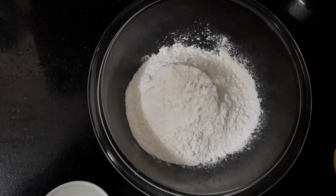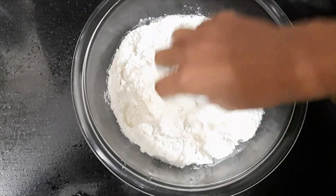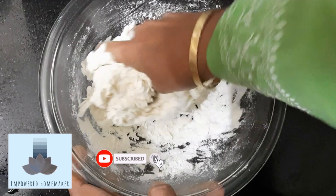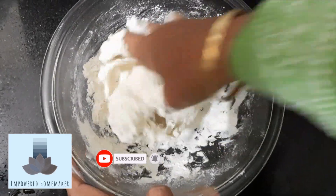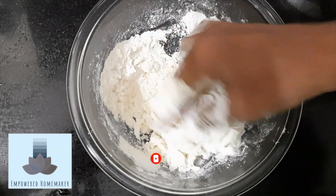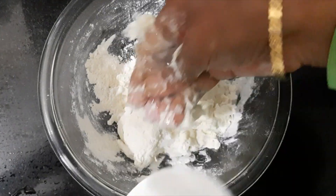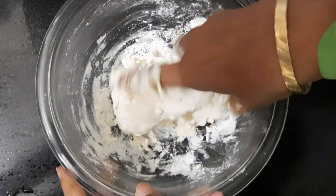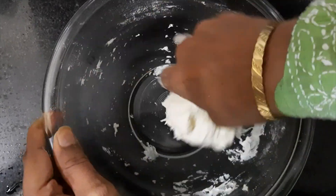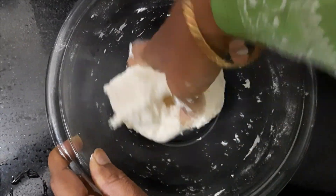Now we have to prepare the sheets. For that we take two cups of maida in a bowl and add one teaspoon of salt. We have taken one cup of water and add it gently and very slowly to the maida, kneading it into a dough which is not too hard and not too soft. We have to be very careful how we add the water — if too much is added the dough will become soft and the sheets will not be crisp. The dough has to be firm but not soft.